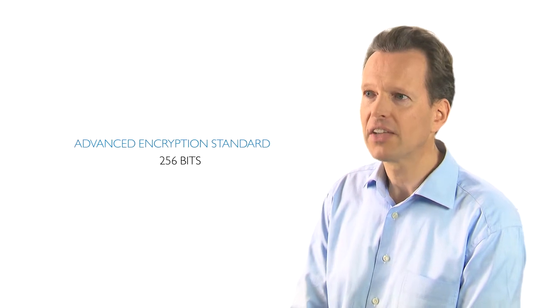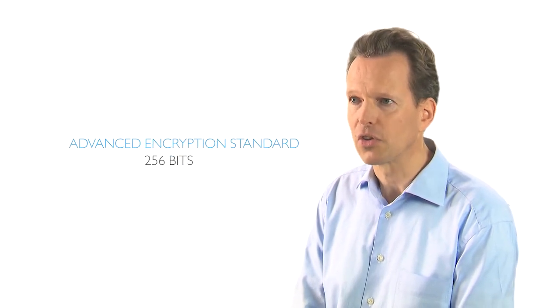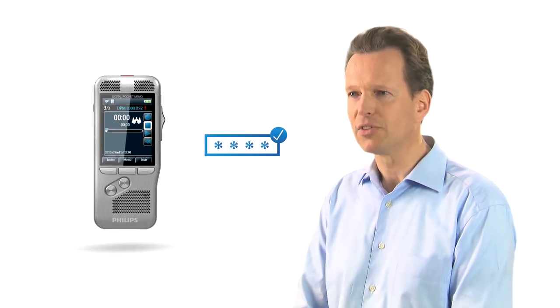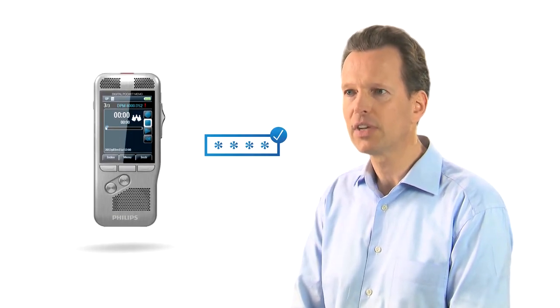We care about your data security. That's why recordings can be encrypted in real time using the advanced encryption standard. Additionally, a PIN code can be assigned to protect against unauthorized use or file playback.